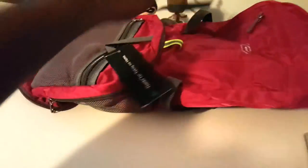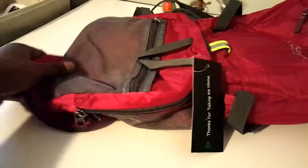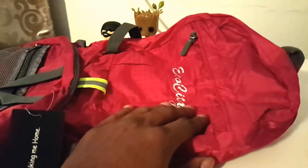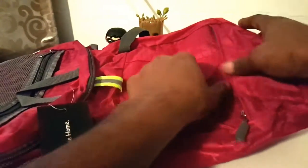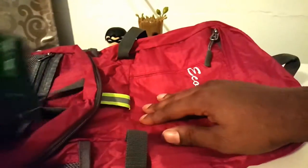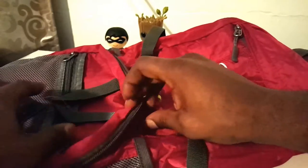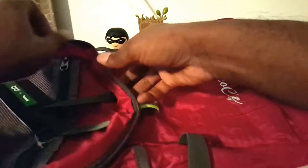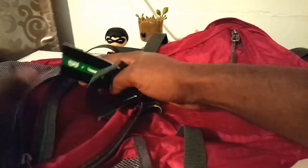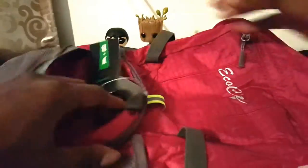Yeah, it looks like it's just a nice little collapsible backpack. If you're going outdoors and you want something where you don't have to worry about it getting wet or your contents getting wet, this has quite a few pockets here — down here too — and when you open it up it has a few pockets inside as well.